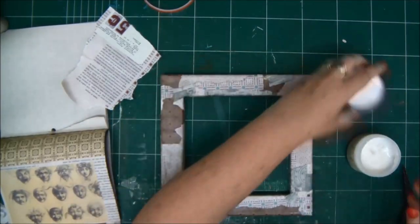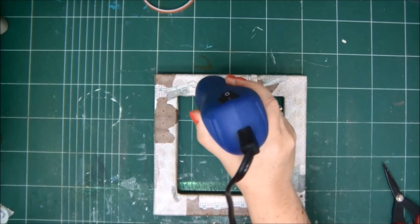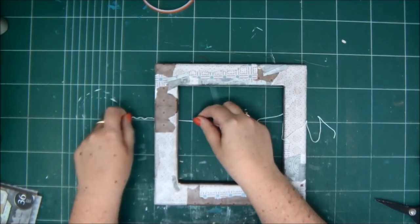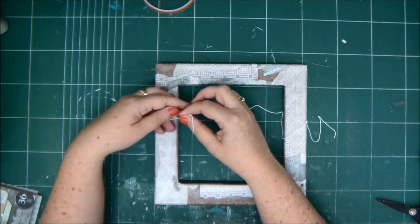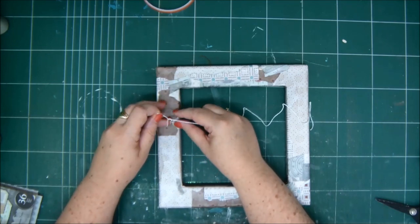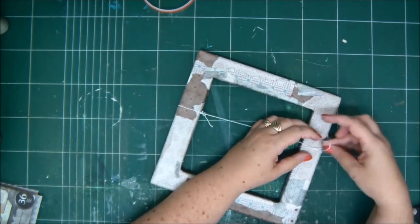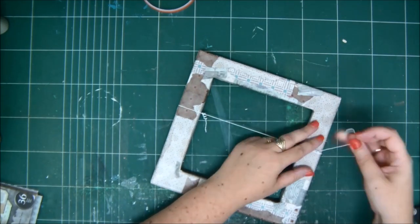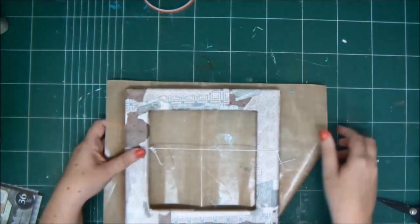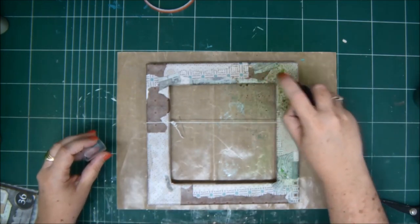Sometimes shadow box frames are placed standing on a mantle or a shelf if they're thick enough, and then you might want to do the back as well since it may be visible. But for this one, you don't really have to. Now my frame is completely covered and I want to make sure everything is dry before I attach my string. I'm going to attach a string because I want to hang things on it later, using some little wooden clothespins that you can find in craft stores.